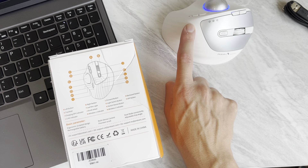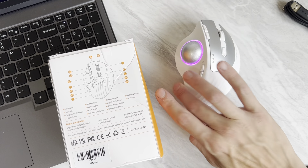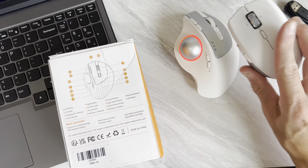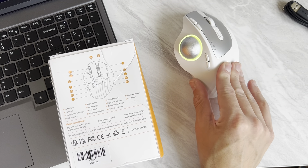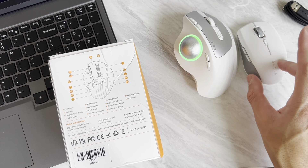There's also this ribbing that goes across, which helps with grip and just feels a little more comfortable than a flat plastic surface. This is a little bit rubbery, but it's definitely plastic — it just has more of a rubbery, grippy feel than a normal ABS plastic-based mouse.